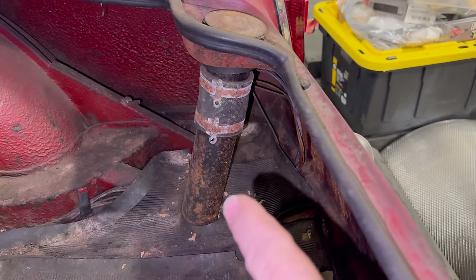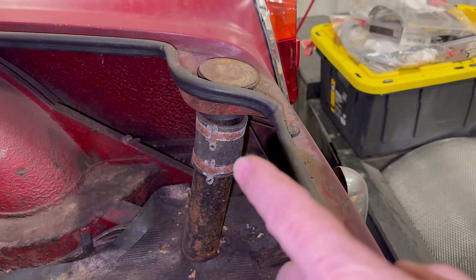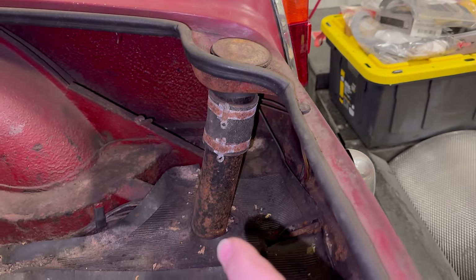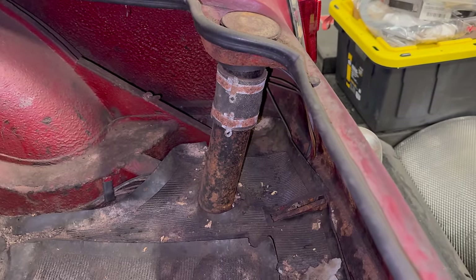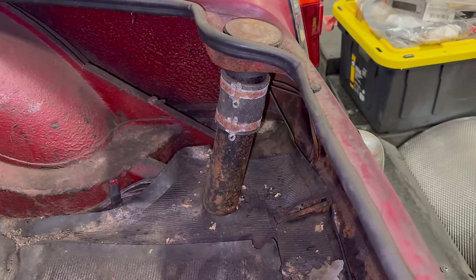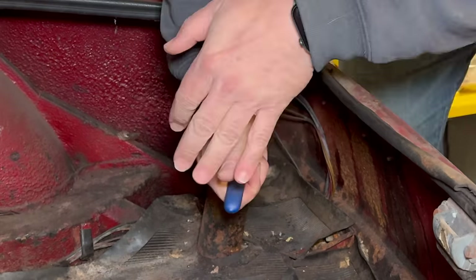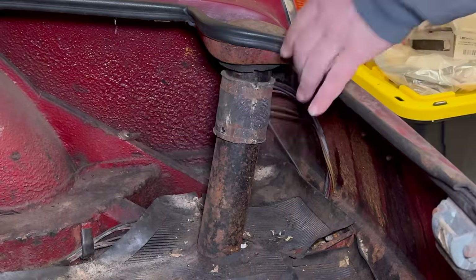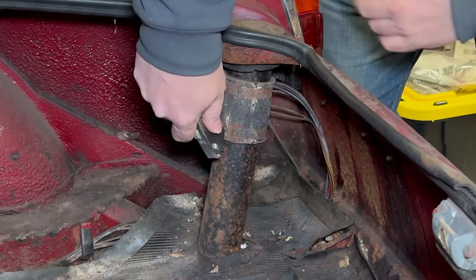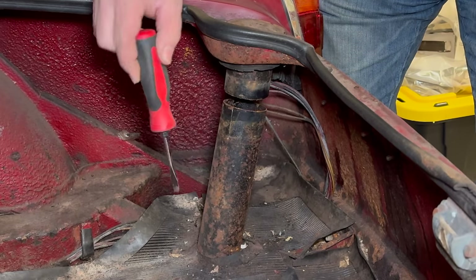The metal tube coming up from the floor of the trunk is attached permanently to the fuel tank, so I will have to remove this fuel neck and hose right here in order for the fuel tank to drop down out the bottom of the car, because this pipe right here is going to come with it. I don't think there's any way that this is going to turn, so I'm going to have to cut it. There we go — now I can drop the tank out the bottom.